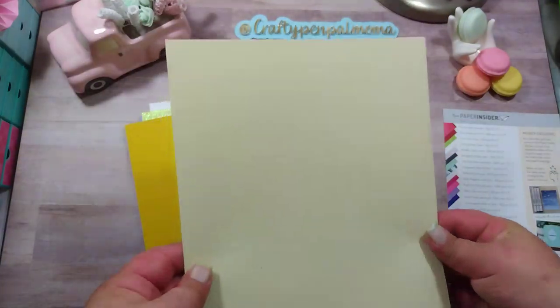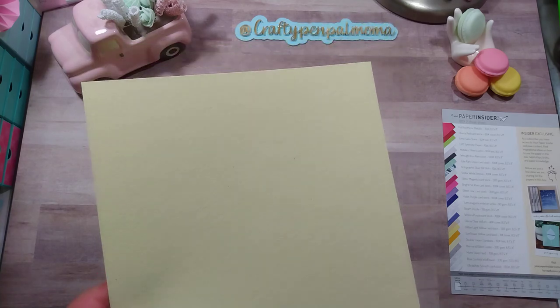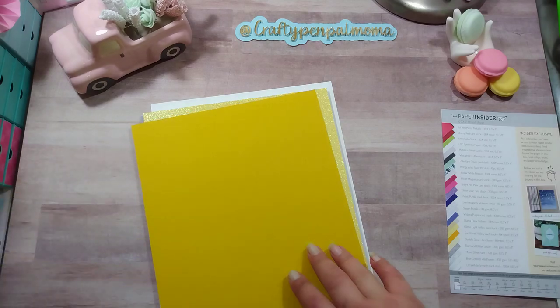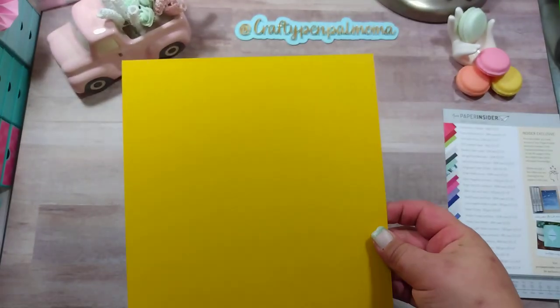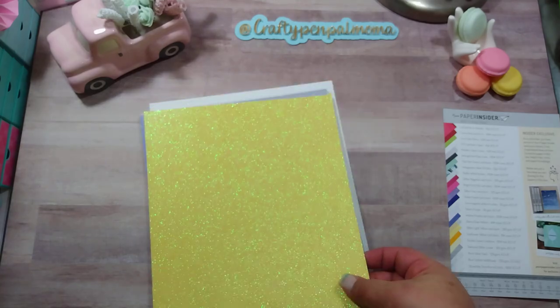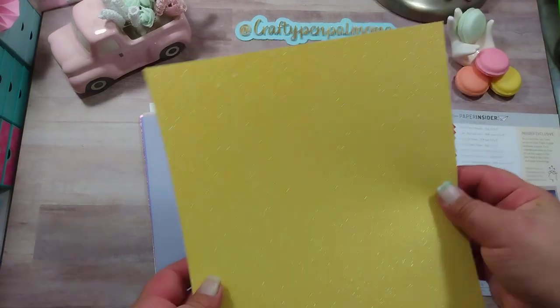This next one kind of reminds me of the seed paper — it's similar and textured. Double Cream Chord Tone. Next, Sunflower Yellow Cardstock, 111 cover. It says sunflower but it's almost like a mustard — a very, very pretty color. Next we have Glitter Light Yellow Cardstock. Super pretty and does not shed. Love me some glitter that does not shed.